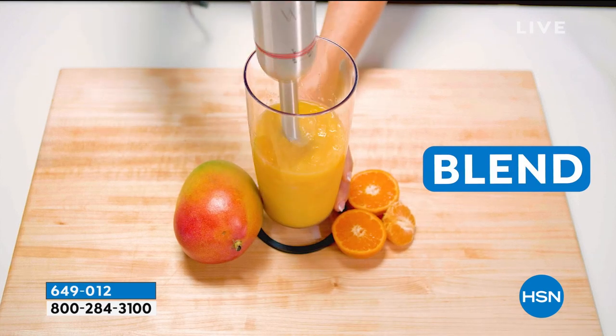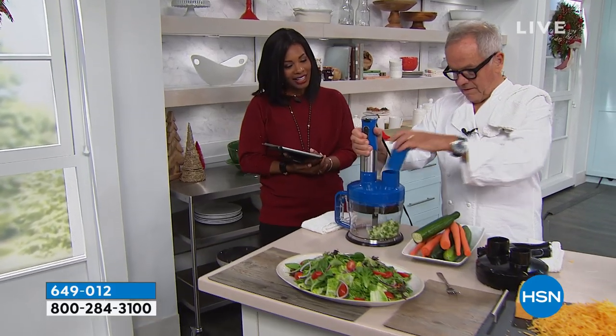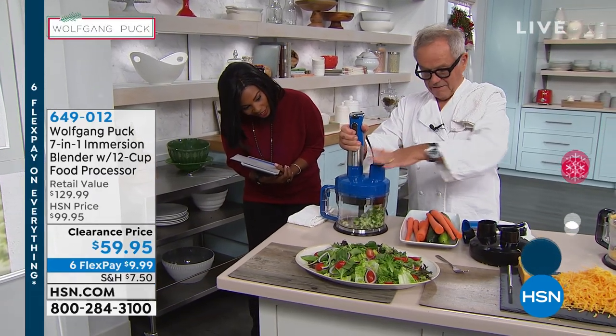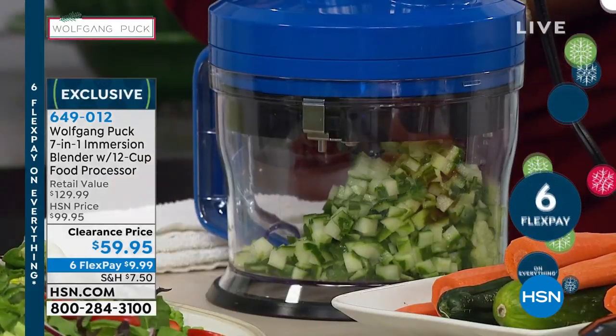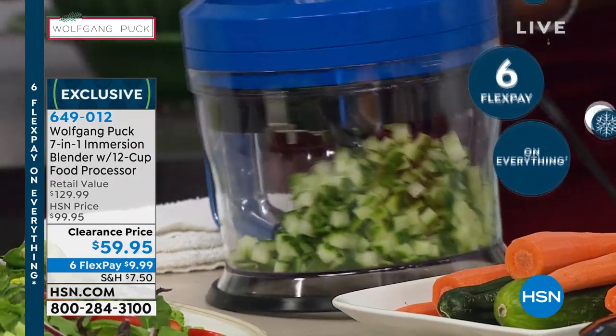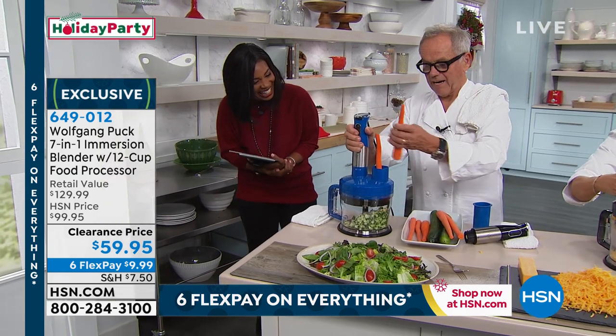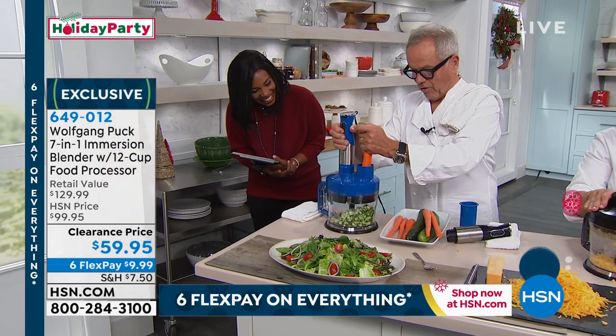You even have a mash function. Can you see that? The fastest chopped salad you'll ever make. Everybody loves chopped salad, so this is the way to go.